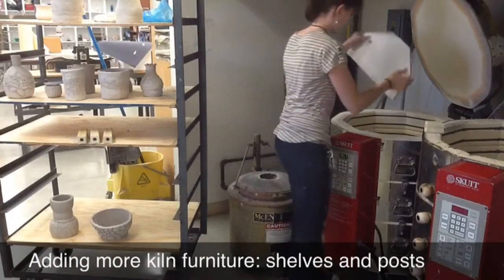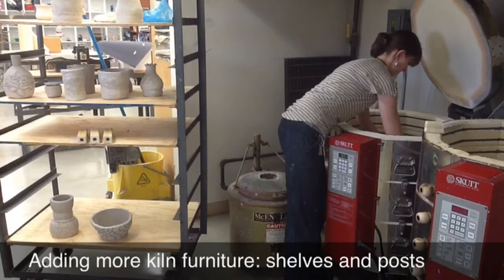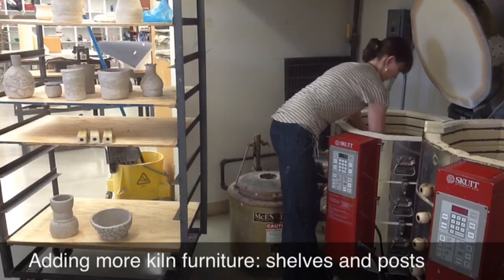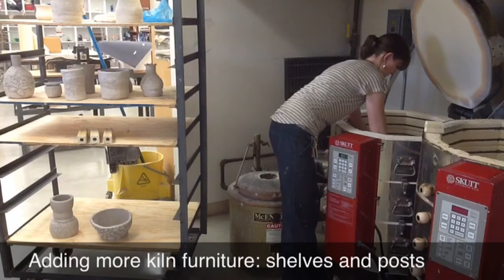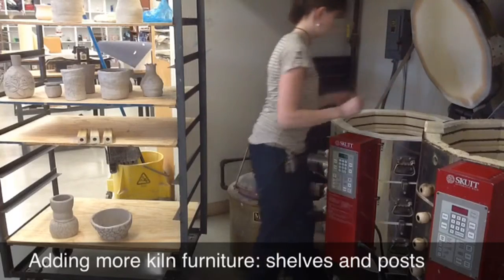Right now I'm loading some kiln shelves in. This is kiln furniture so that way I can stack up more pieces into the kiln versus just the bottom of the kiln. With the bisque fire you can have your pieces touch because there's no glaze, so the glaze isn't melting or expanding to actually melt to each other.